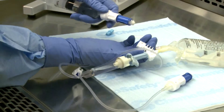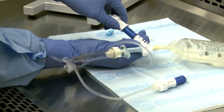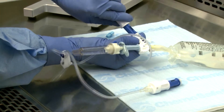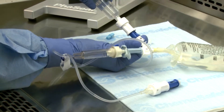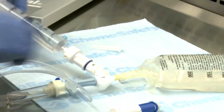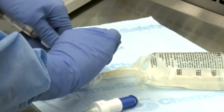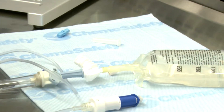Next, engage the prepared BD-Facile syringe unit to the connection interface on the infusion adapter using the push-turn-push technique, and push the drug into the IV bag. Finally, disengage the syringe unit from the infusion adapter using the pull-turn-pull technique. Repeat the steps if additional syringe units are required. The IV bag is now ready for administration.